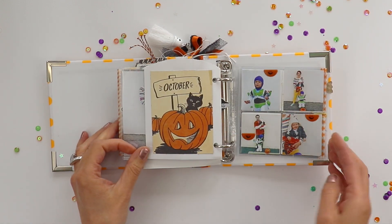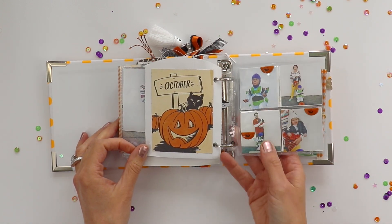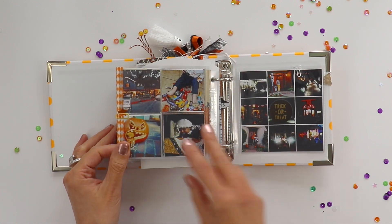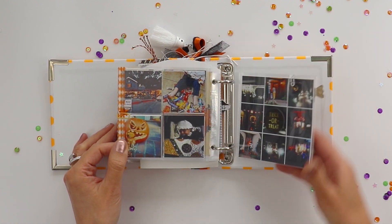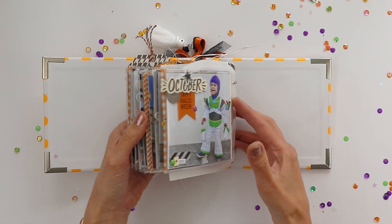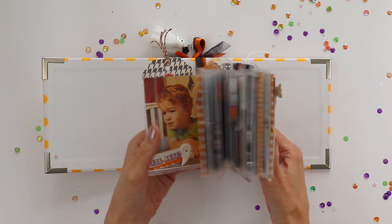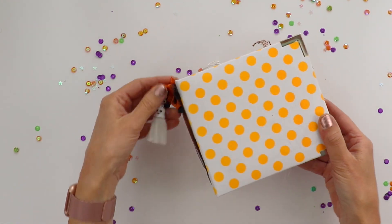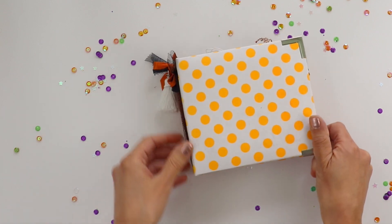We went trick-or-treating around our neighborhood and it was oh so fun. And that is our October 2012. I have loved making these albums every year — they're one of my most favorites to look through along with the kids. Let me know if you have any questions. Thanks for joining me.